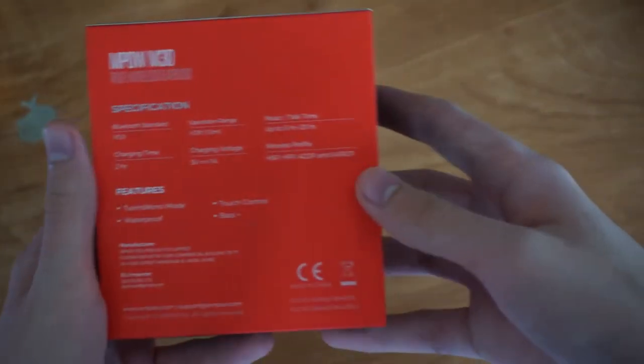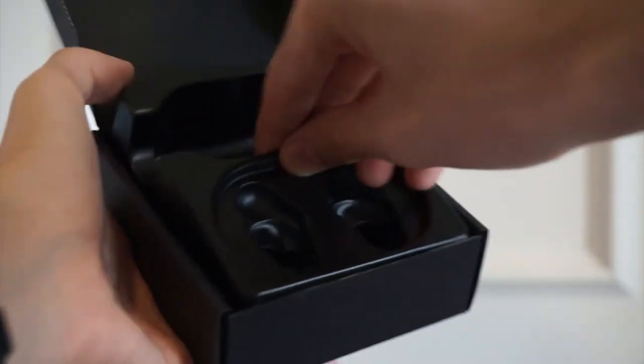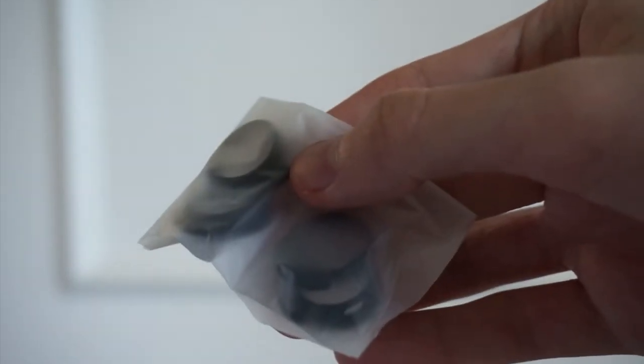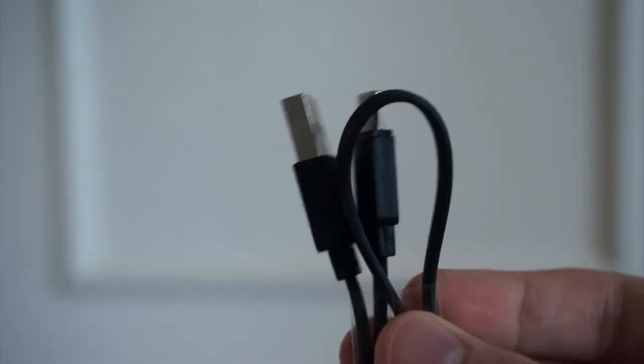Let's crack open the box. Immediately, we're greeted with the earbuds and their smooth black charging case. Underneath that, we get some extra ear tips and wing tips for different size ears, some paperwork, and a short USB-C charging cable.